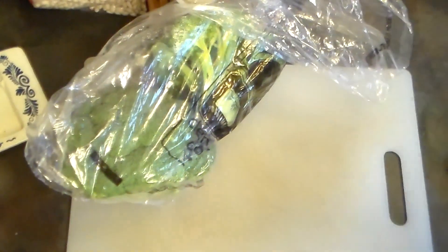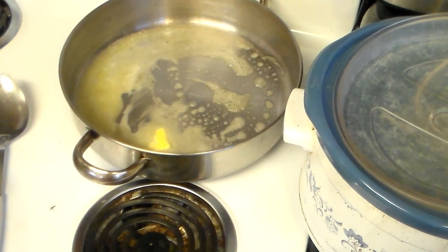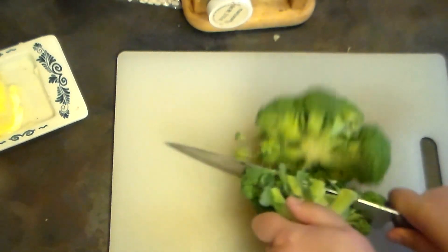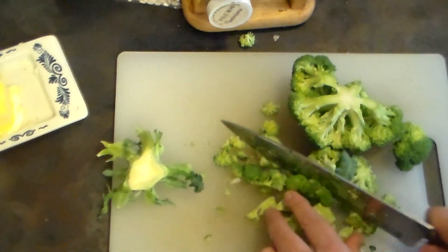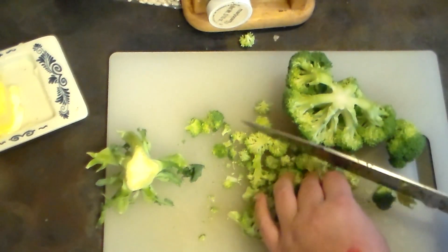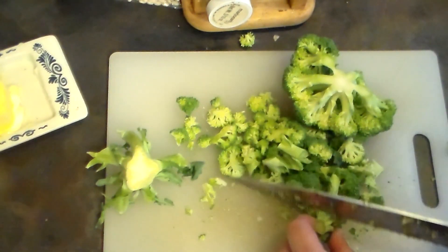I have two heads of broccoli and one large yellow onion. I'm going to cut the onion in half and add the onions to the pan. Then I'm going to cut up the broccoli into small pieces because I want it to be well distributed in the rice.